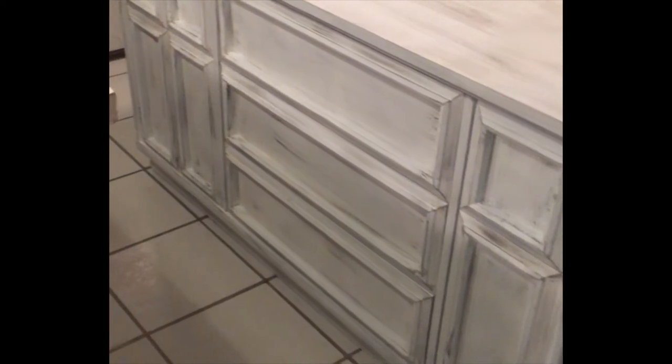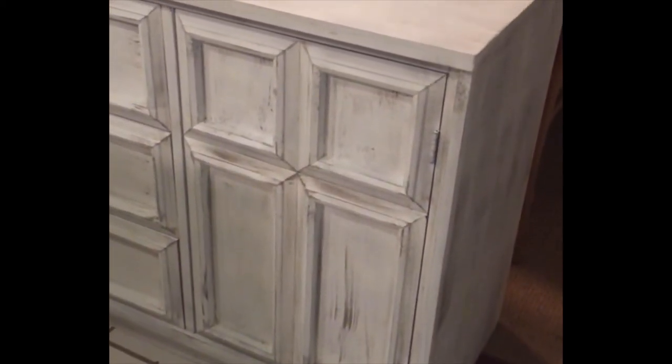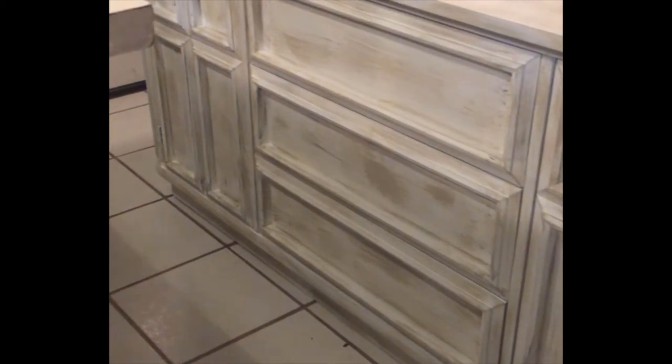This is what the buffet looks like with a dry brush of the gray paint, and I'm about to apply the tan paint. And here is what the buffet looks like with the dry brush of the tan added on.